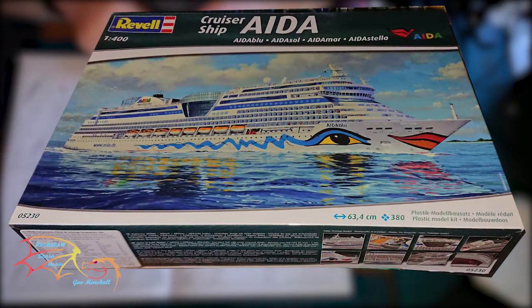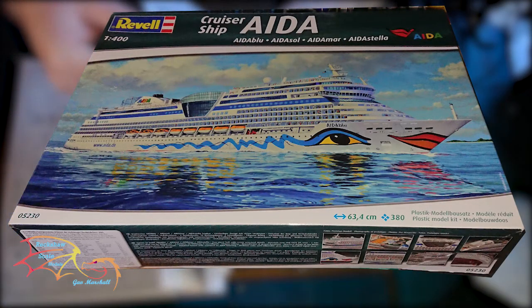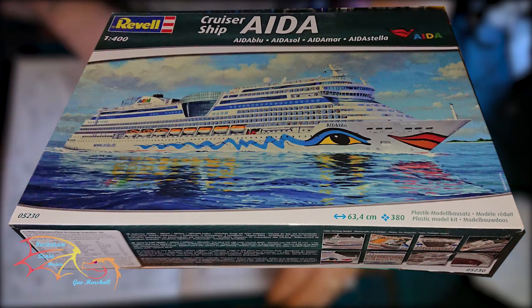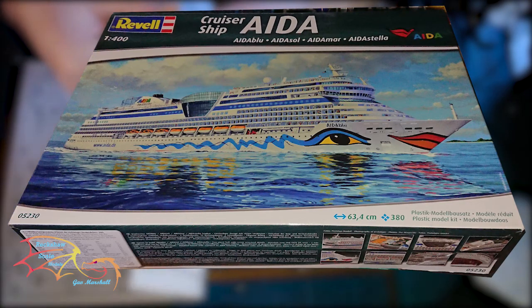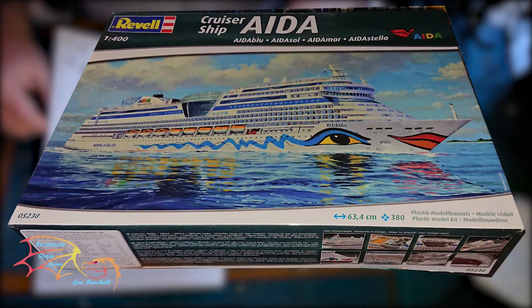Welcome to RetroScale Modelling. This is part 1 of Revell's Cruiser Ship Aida, scale 1 to 400. In the first part I'm going to be concentrating on the bottom of the hull, getting the props and hydro fins done, and putting the hull together before painting. So let's jump in and see how I get on.